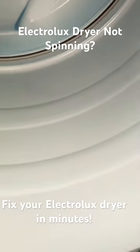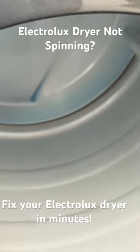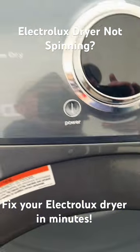A reason for service call: the dryer is working, but the drum is not spinning. If you turn the dryer drum by hand, it rotates freely, like it's not connected to the motor.